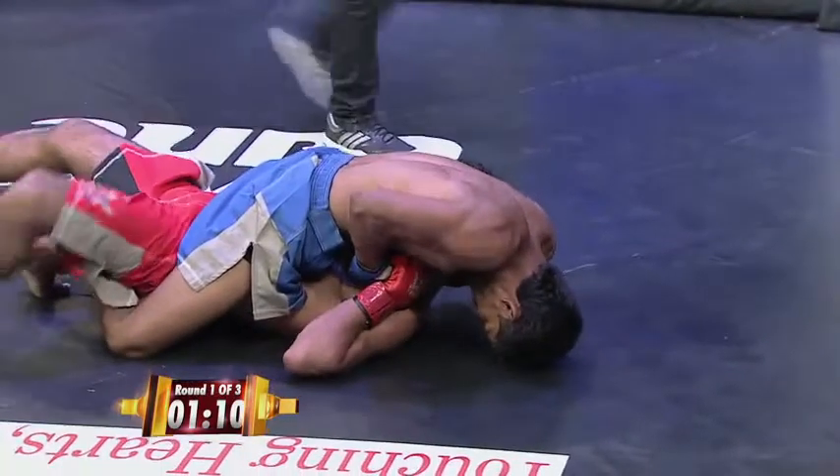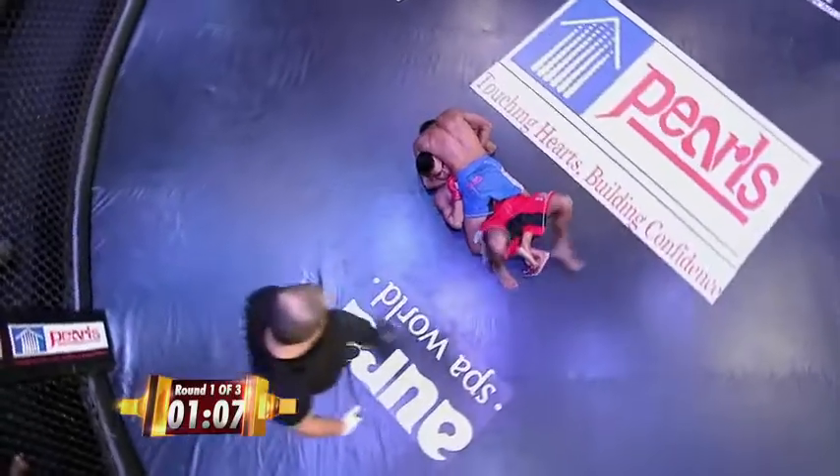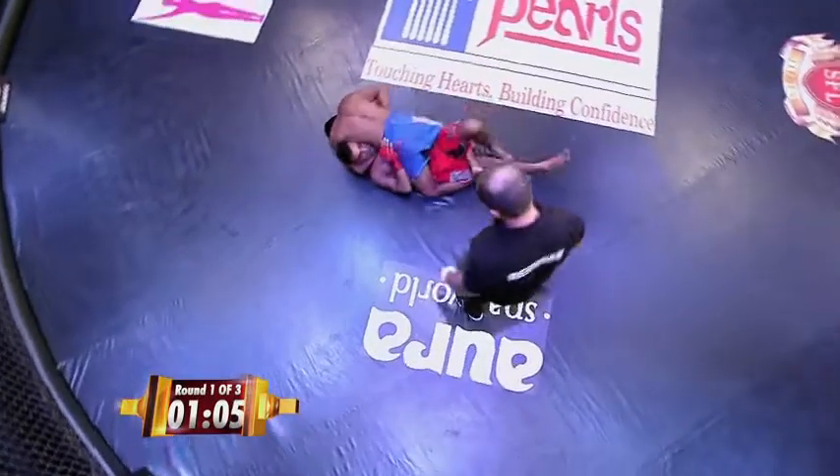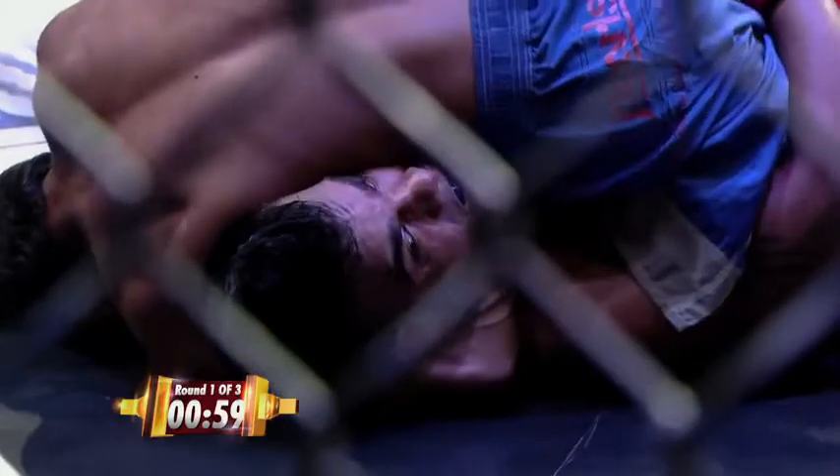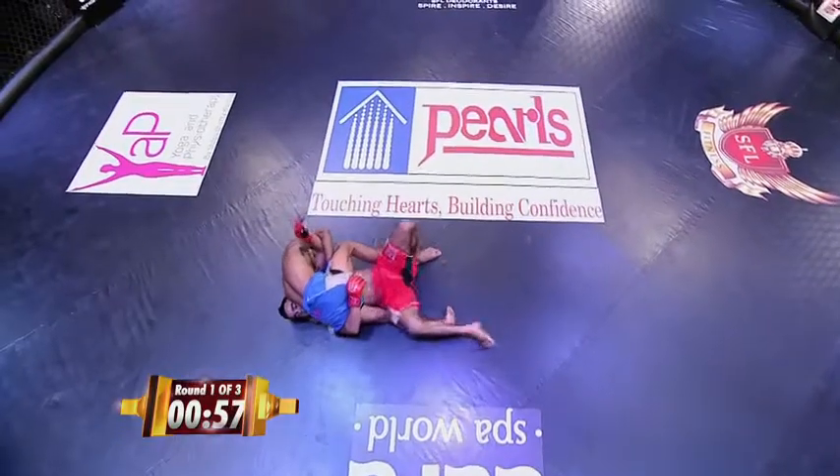He's still okay at that point. Now he's in a bit of trouble. Now he's in big trouble — he shouldn't have done that. That guillotine looks tight. But Sachin is a warrior. Sachin looks okay, actually — it's a solid fight. That is a tight guillotine, though he doesn't have it high.